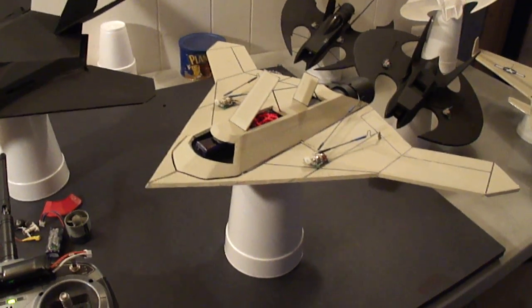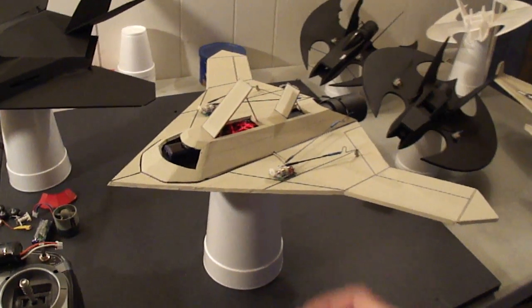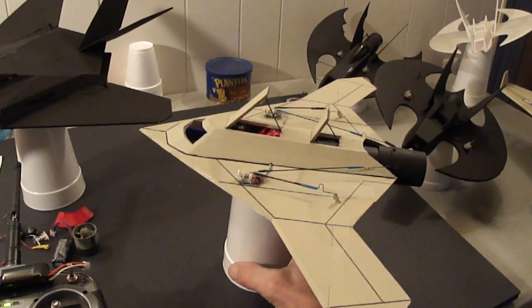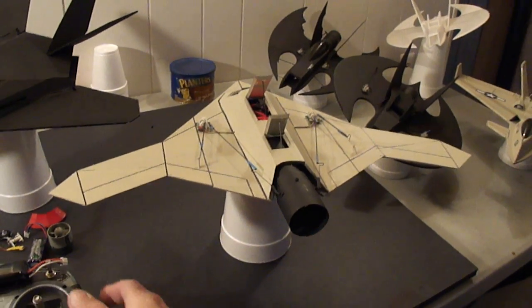Hey, what's up guys? I just finished up my latest project, the X-47B. This is the little drone. Turned out sweet. It's all tailless.